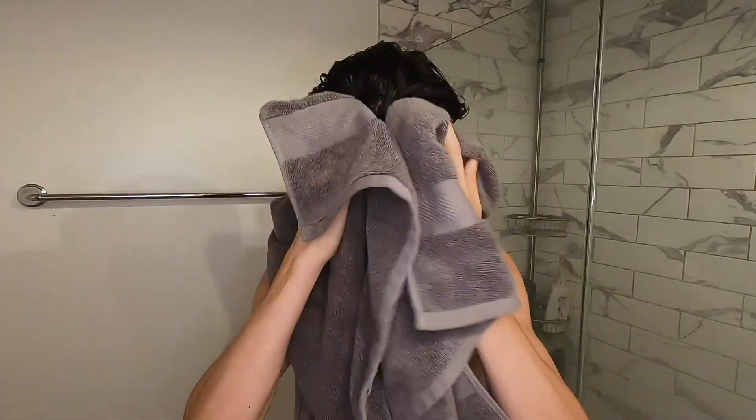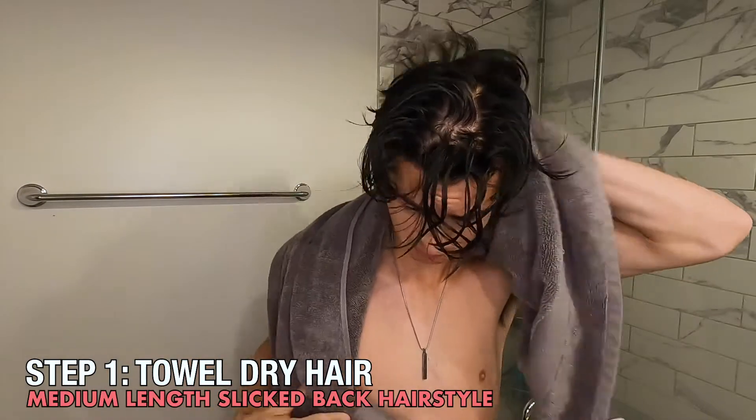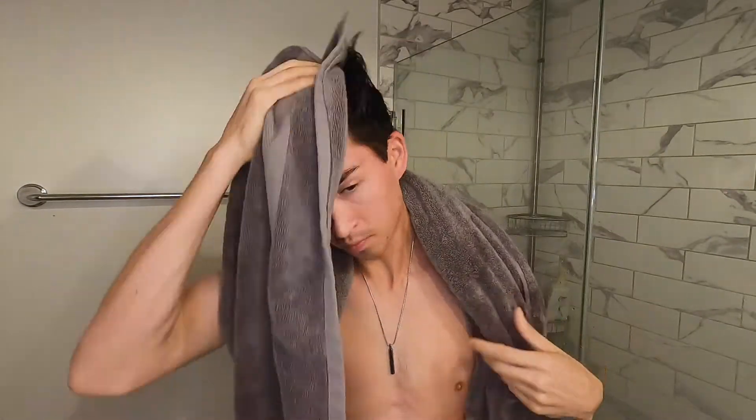Alright, so I just hopped out of the shower and the next thing I'll do is start to towel dry my hair. This is when your hair is the most fragile, so you want to be extra gentle when you're towel drying. You don't want your hair completely dry — you want it still a little damp when you start to apply heat, so just keep that in mind.